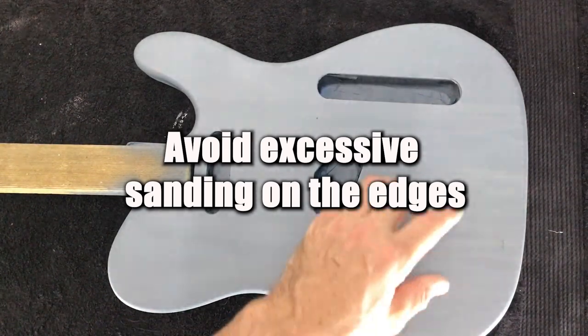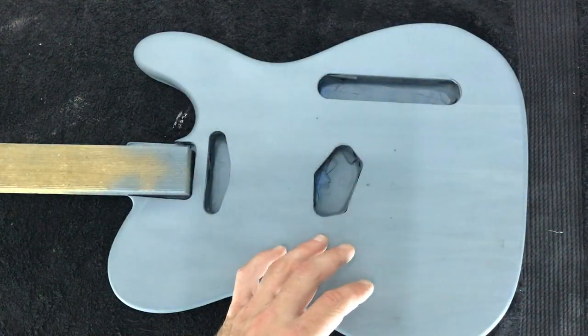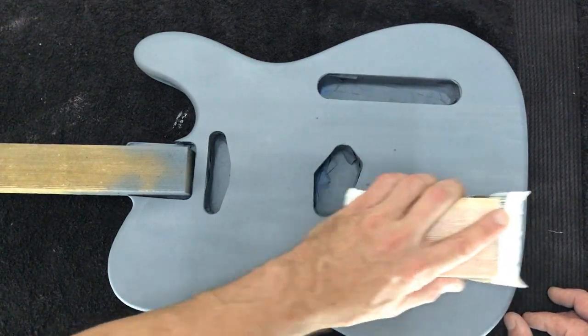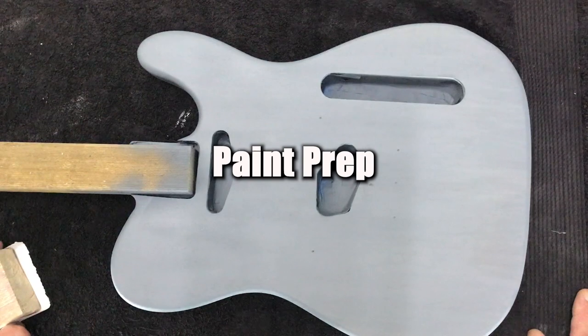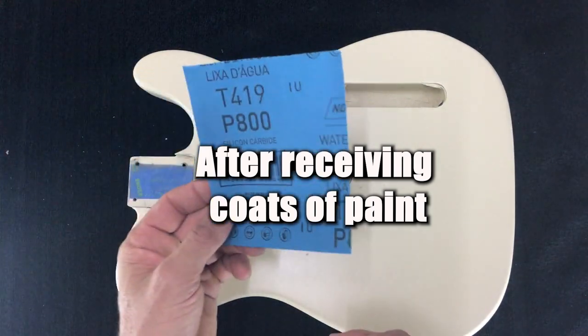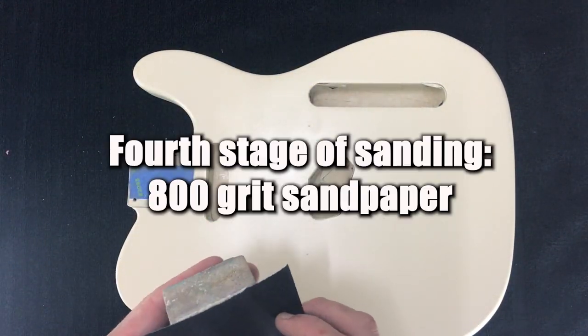I never really sand edges — you'll find your edges are quite thin anyway, so I prefer to just avoid the edges and sand the main flat surfaces of the body. Don't go for a mirror flat finish here; we're really just trying to scuff up the surface so that our next coat will take nicely. I've just got some 800 grit paper here and I'm just going to lightly rough that paint up a little bit.